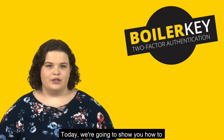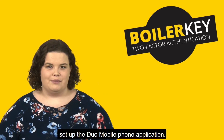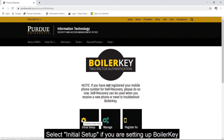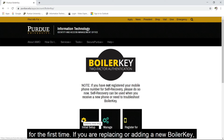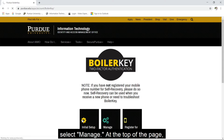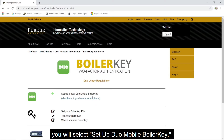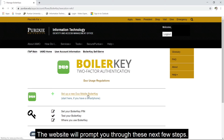Today we're going to show you how to set up the Duo Mobile Phone application. To get started, you will visit purdue.edu/boilerkey. Select Initial Setup if you are setting up BoilerKey for the first time. If you are replacing or adding a new BoilerKey, select Manage. At the top of the page, you will select Set Up Duo Mobile BoilerKey. The website will prompt you through these next few steps.